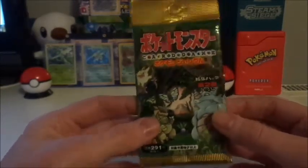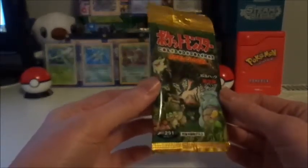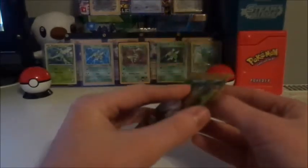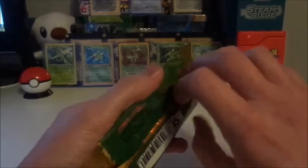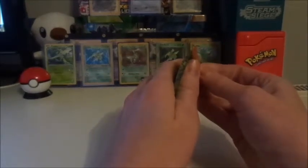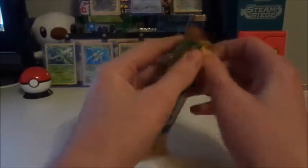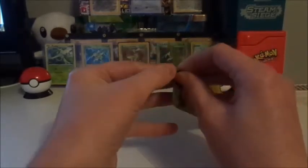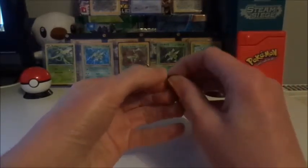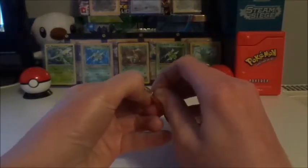I'm extremely nervous — he just handed it to me at work today and said "there you go mate, open it." So we're going to open it. He told me that in Japanese packs the holographic is right at the front. We're going to try to open this as gently as possible at the top without ruining the packet. I don't want to screw this up because I think this costs a fair bit of money.